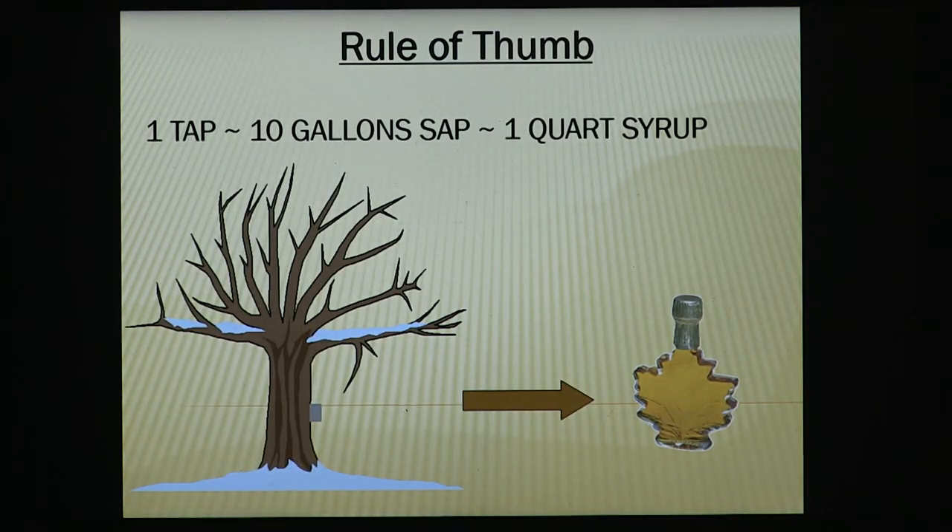When you're planning your equipment, you need to think about lots of things. One is your potential. Also, how much syrup do you want to make? If you make 300 gallons, you've got to do something with it — most people don't consume that in their family in one year. But if you make five gallons, you'll be out in a couple of months. One tap on a tree will give you roughly 10 gallons of sap in a season, which equals a quarter gallon of syrup.